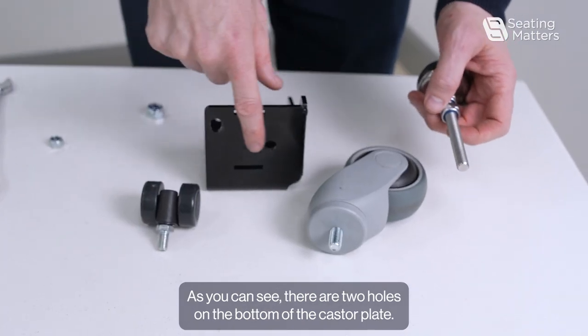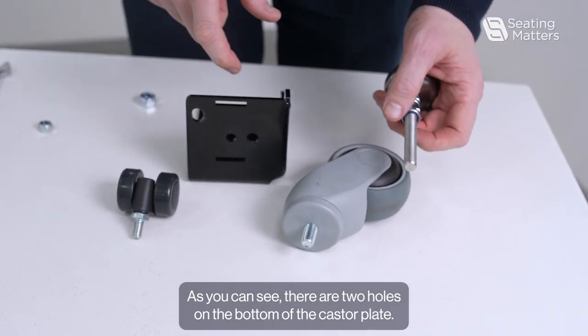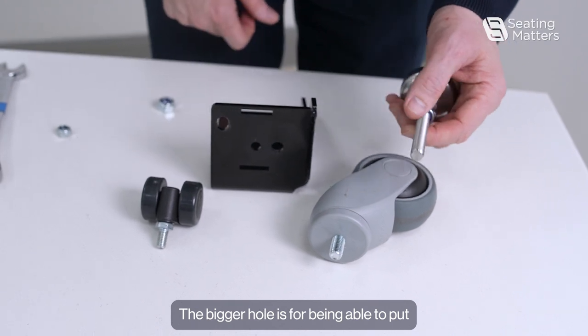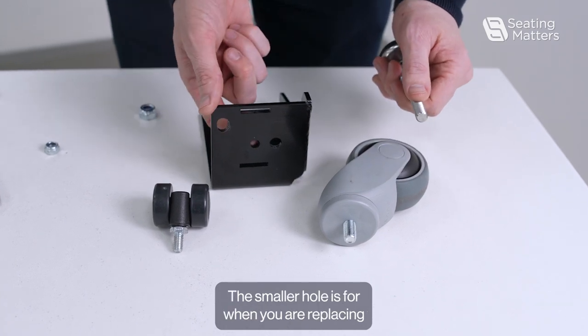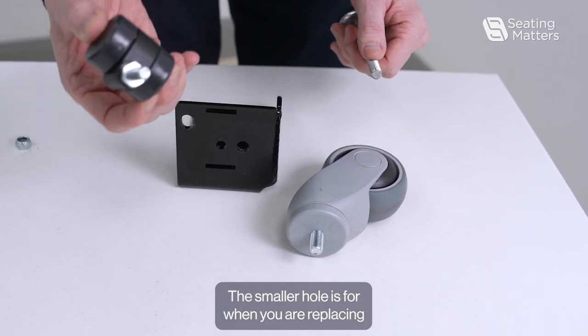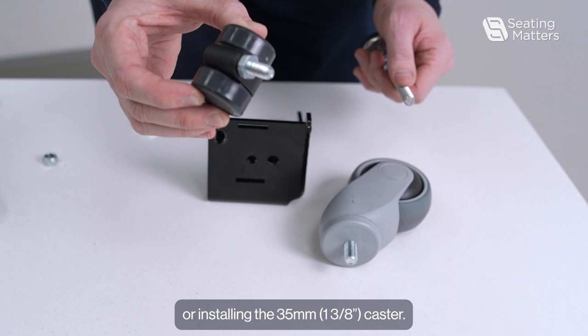As you can see, there are two holes on the bottom of the caster plate. The bigger hole is for fitting the 75mm caster and the stabilizing feet. The smaller hole is for when you're replacing or installing the 35mm caster.